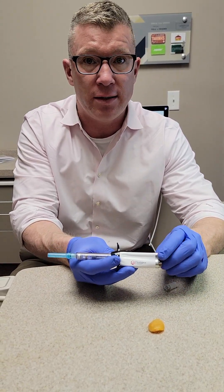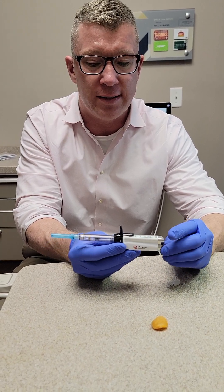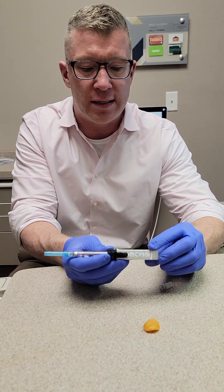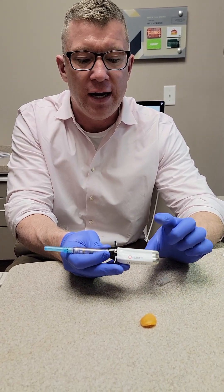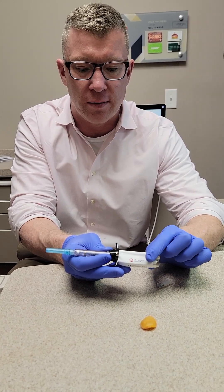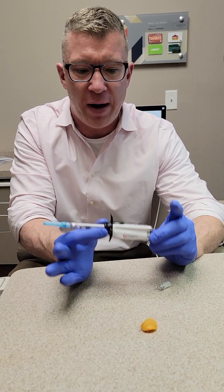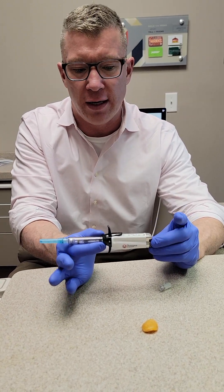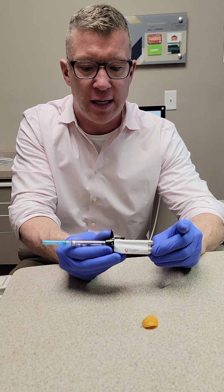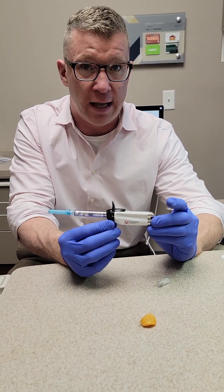I got this product from Septodont. If you're wanting to order this, dentists, you would need to get ahold of the Septodont rep, and you can contact me for that information if you don't have it. They only give this away with certain product deals — you can't buy the pen alone. You buy enough product and they'll give you this, and they only have so many of these left.